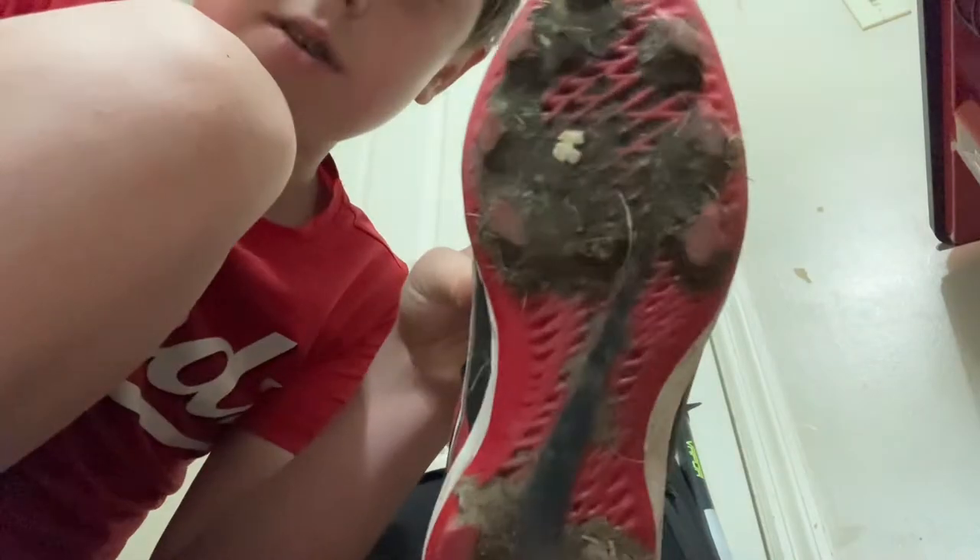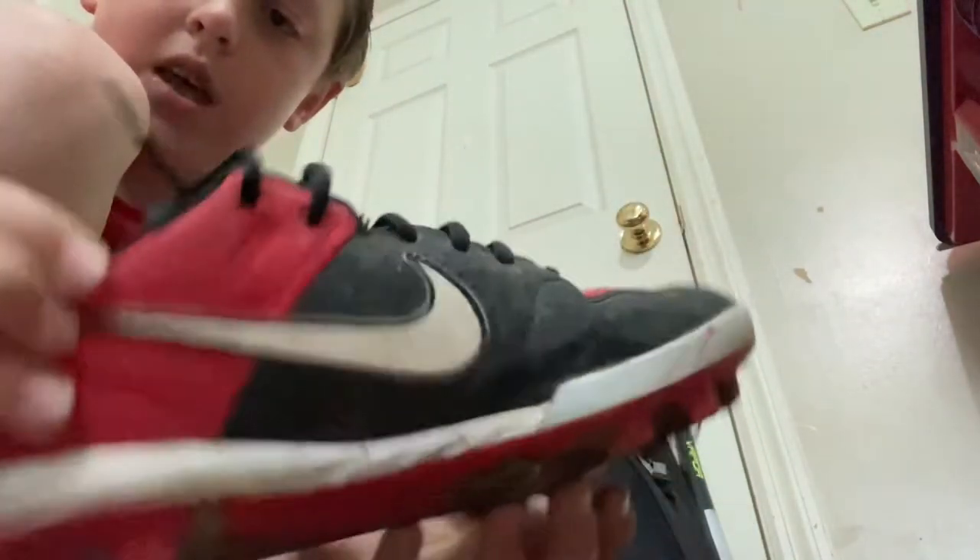First off, let's go over my cleats. These are some nice Nike cleats. They're pretty dirty as you can see, but they did the job. I got these like one or two years ago, so I'm going to get some new ones very soon. Those are my cleats — they're around $50.